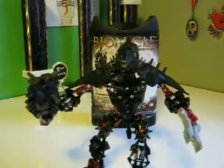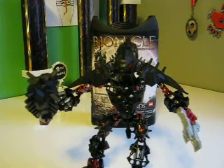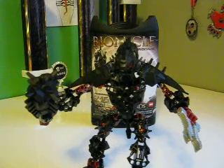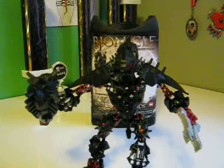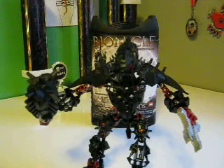He is an elite Skrall, and there's only one of them, unlike the regular Skrall and Vorox and stuff. He is like one of the best champions in the arena. I heard that he thinks he's the best because no one could beat him — except I'm not sure, but Matanui might beat him. I think he's in the new movie, I'm not sure. I don't read all of that stuff.